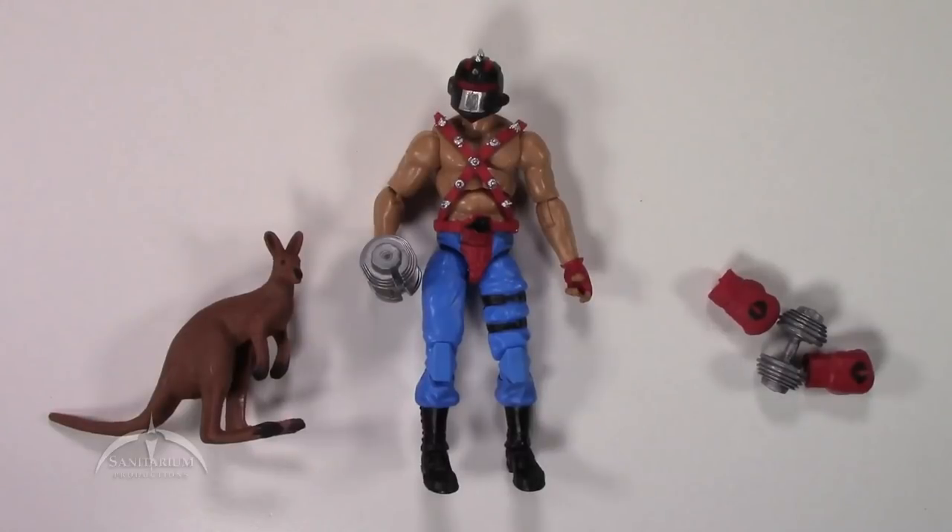That's all the time we've got for today, so thanks for watching. Drop some comments down below and let us know what you think of Kangor and his little kangaroo buddy Guru. If you'd like to see anything in future episodes, put a comment down below as well. I'll do my best to get around to it. Like, subscribe, share, and all that good stuff. Until next time — yo Joe!